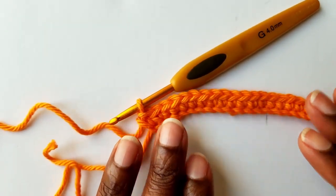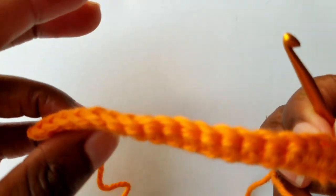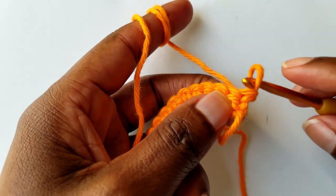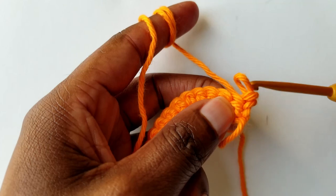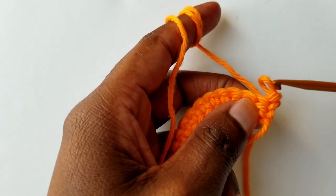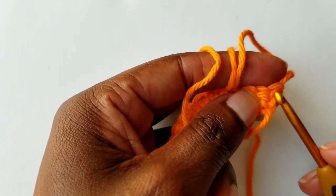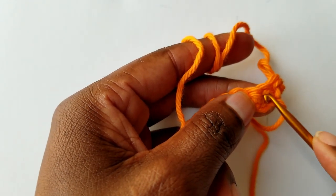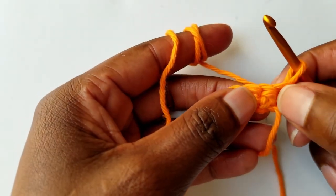Once you get to the end of the round, go ahead and turn your work. When you turn your work, the working yarn should be to the back of your project. We do not work on the first stitch. To achieve a straight edge without gaps, I'm not going to chain. I will start working on the second stitch.